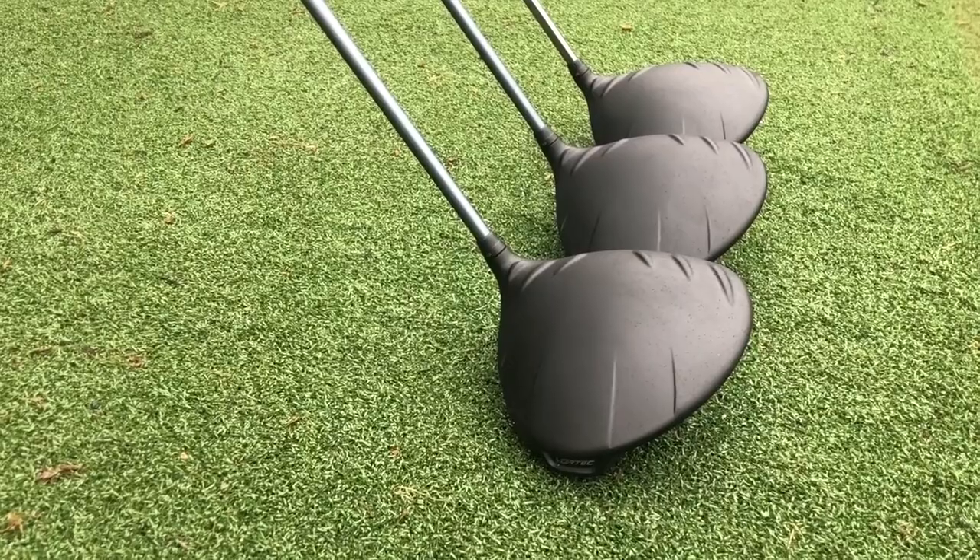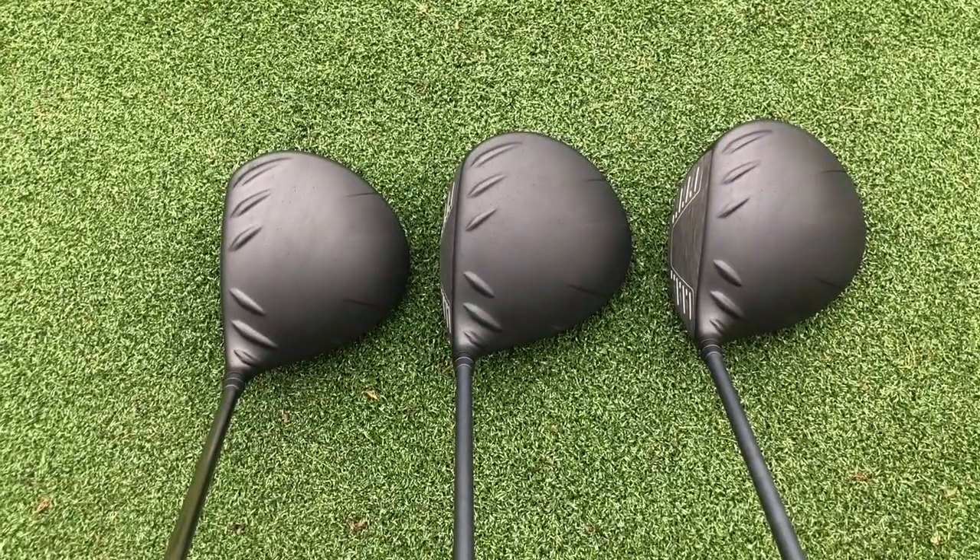In terms of the three models, the styling on the crown is pretty identical across the range. The only big change over the ball is that the LST is a slightly smaller head, and I also feel like you can see slightly more of the club face on the LST model.